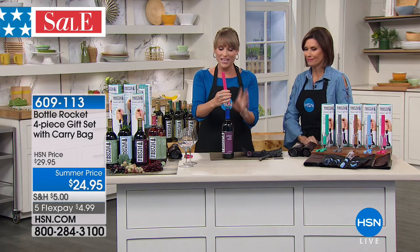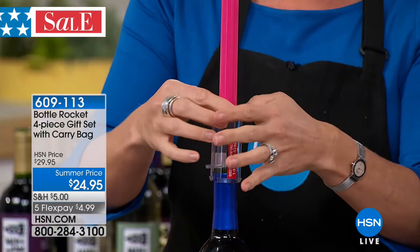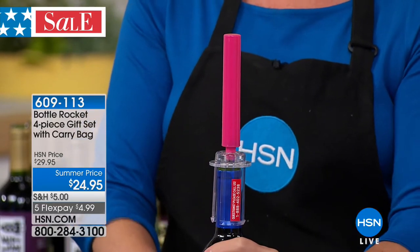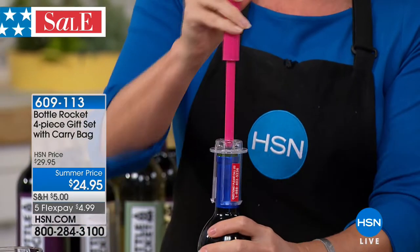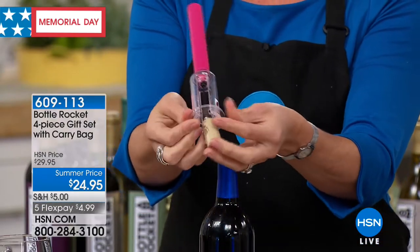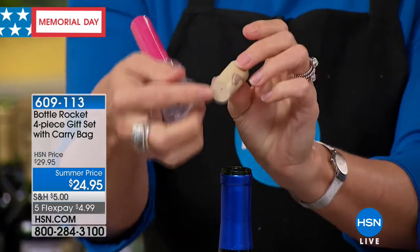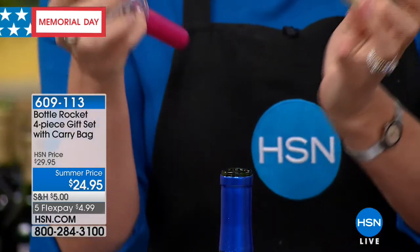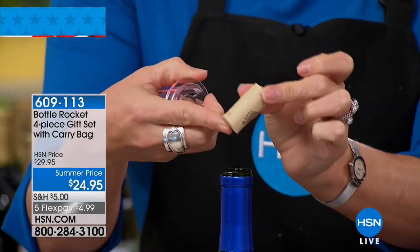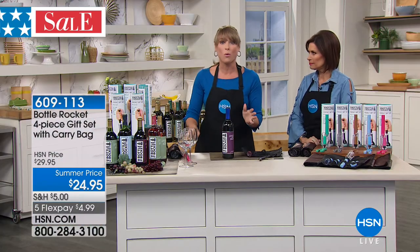Then we have Bottle Rocket — no CO2 cartridges, no batteries. Don't blink or you might miss it. You just pierce the cork, grab down here at the bottle level, and literally pop it off. When you pump it, you're infusing a tiny bit of air into the wine. Not only does that automatically aerate your wine, but it pops the cork out without damaging the cork, so you don't get little pieces of cork stuck in the glass when you pour it.